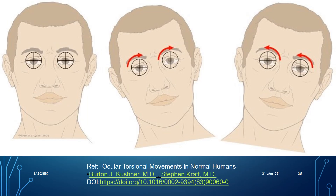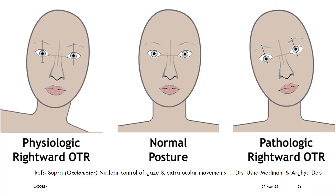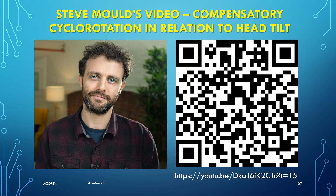This compensatory cyclotorsion is one of the survival reflexes. Not being able to keep the eyes in erect position in a tilted head position is actually a neuropathology, so please don't worry much about this. This is the link for an interesting 13-minute video from Steve Mould about this erect-eyes-even-in-tilted-head-position phenomenon.